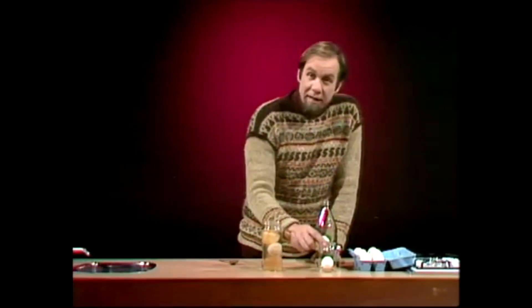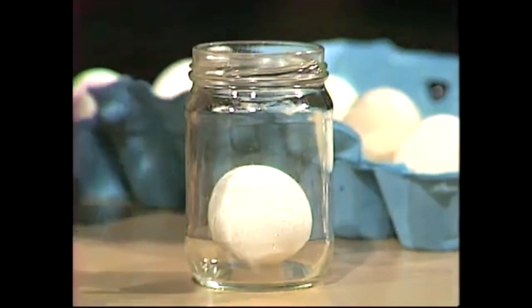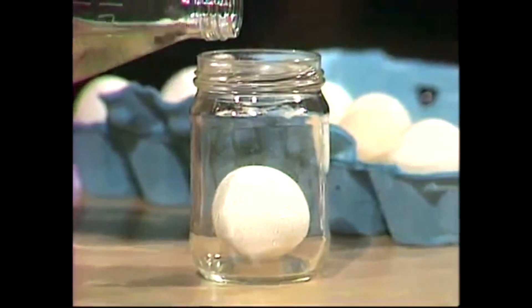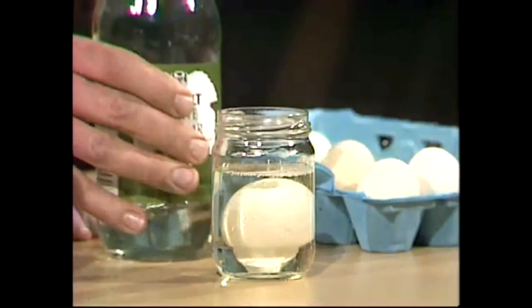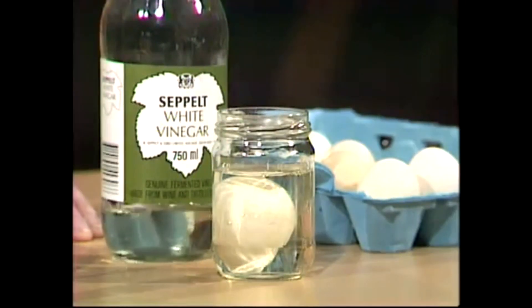And here are some of them. There's an egg in a jar, and here is a kitchen acid — vinegar, just ordinary old vinegar — which I'm going to pour onto the egg. Now, almost immediately, you'll see little bubbles forming on the egg shell.